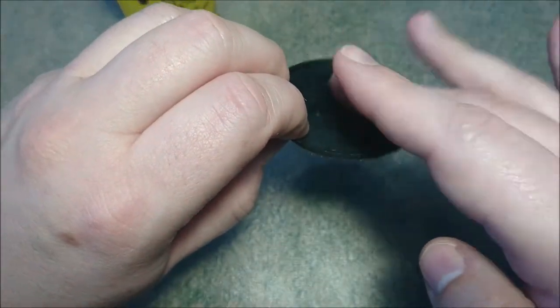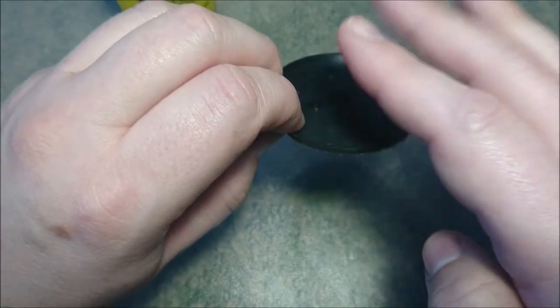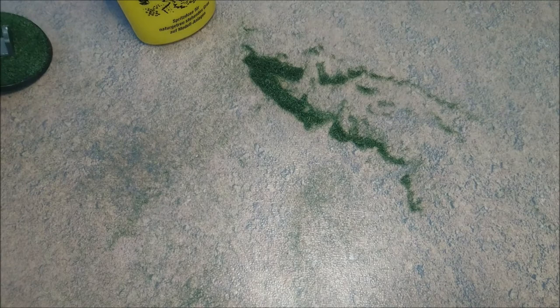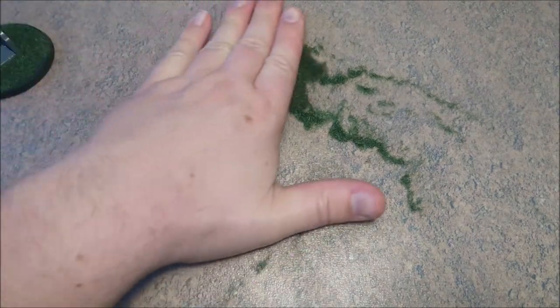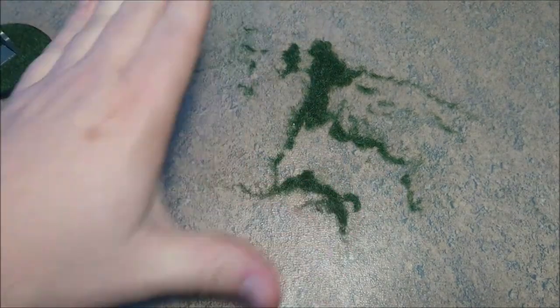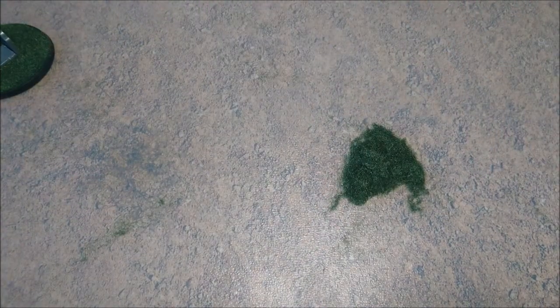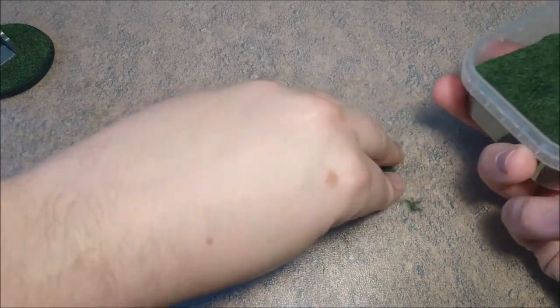Now just tap it and then you can see just how little you actually lost. The cool thing about this is when you use it on a flat surface like I did, you can just reuse it — just pick this up and put it back in the box like so.